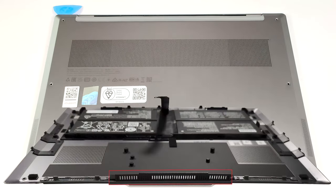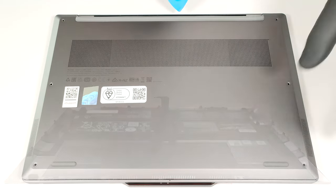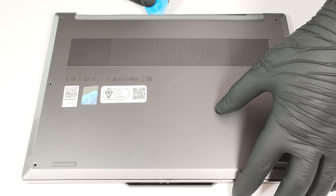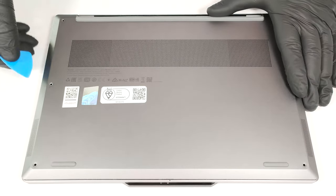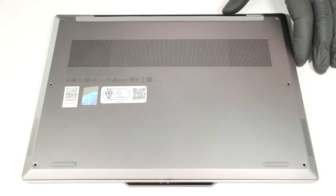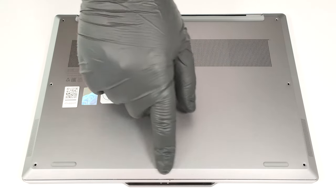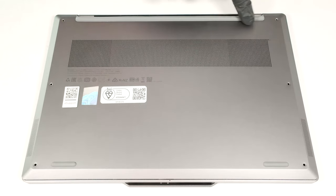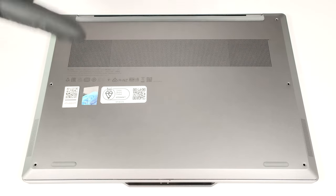The middle exhaust vent on the back is attached to the bottom panel. Pop the left and the right zones of the rear and then work your way around the central part. Don't lift the front. Raise the plate from the back and flip it over carefully.